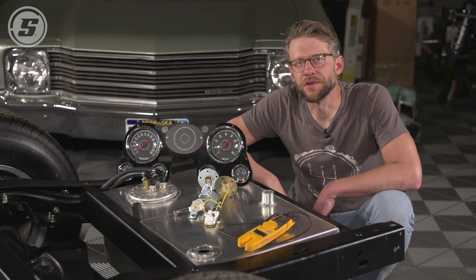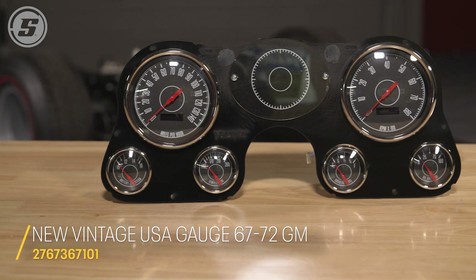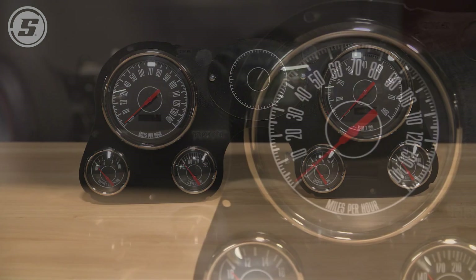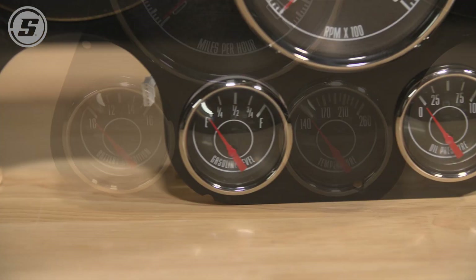Hey everybody, this is Joe with Speedway Motors Tech Talk, and one of the things that we are most excited about on our C10 project is installing this cool new gauge cluster from New Vintage USA. These things come in a bunch of different styles. We're really excited about the one that we picked — it's got kind of a muscle car look to it, and we're super jazzed to put this in.